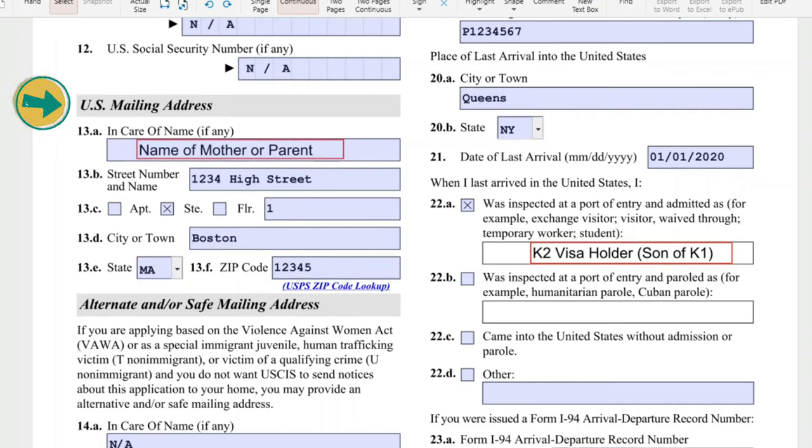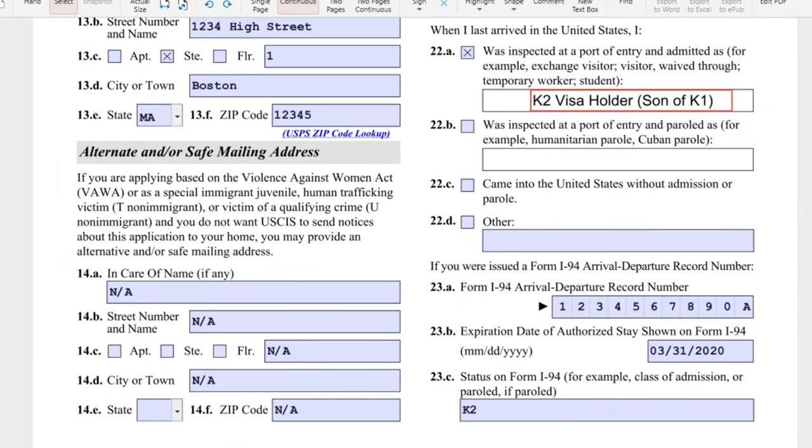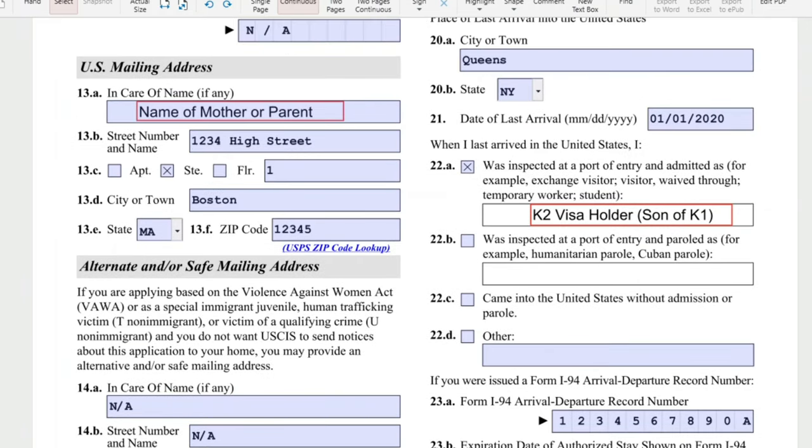For the US mailing address, it should be the petitioner's address. I put my name here in care of me and then our address. The alternate or safe mailing address — if you want to put another address like a family member's, that's okay. But if you don't have issues receiving letters at your address or PO box, just put N-A.